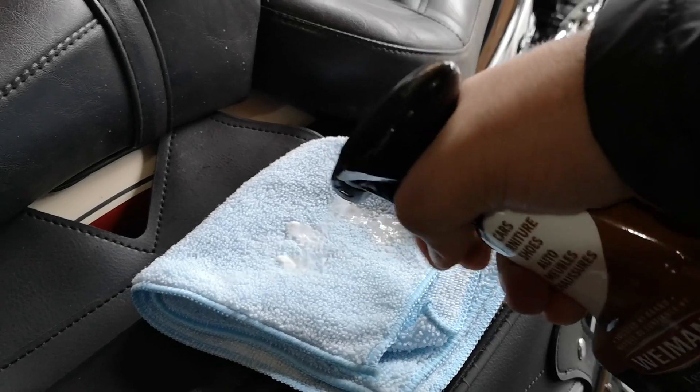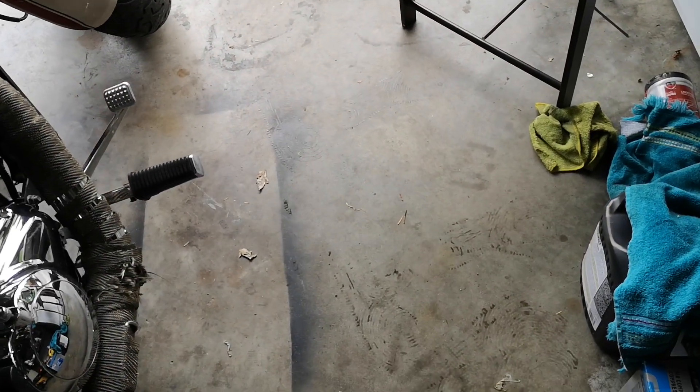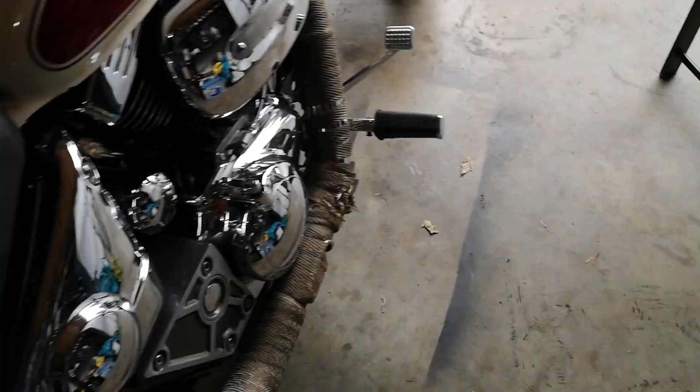Spray it on — that should be enough. I have a clean cloth and just clean it up. From what I can tell it does smell nice, so that's a plus. I'll spray some more for the other two seats.